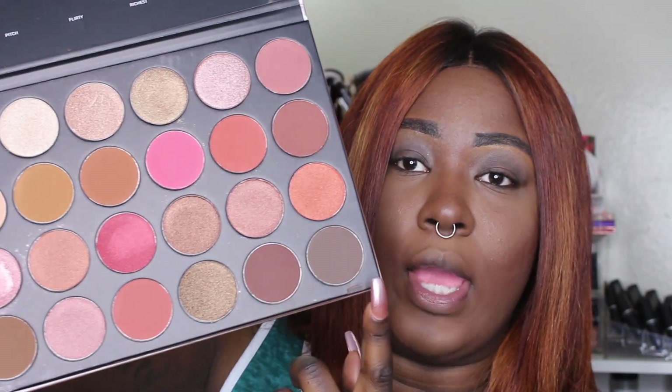My face is already done. I did contour with this palette because the box says you can do that. I used a mixture of the two shades brew and brownie to contour, and it looks really natural — in person it's a really natural contour, even if it's not fully transitioning on camera. I really liked it, so let's go ahead and jump right in.